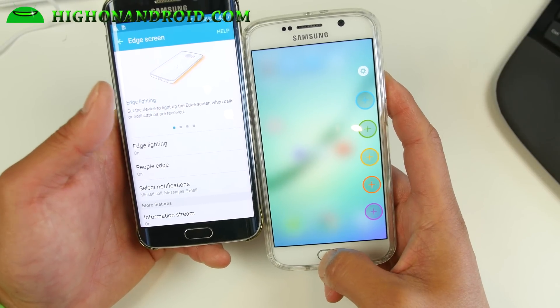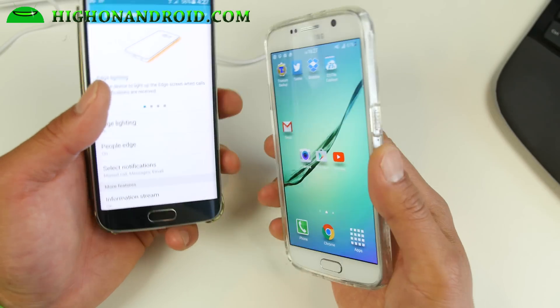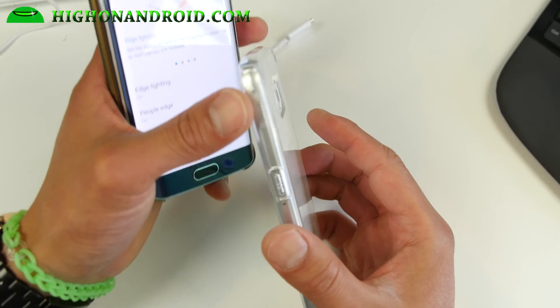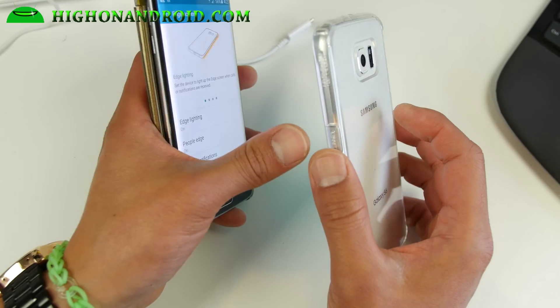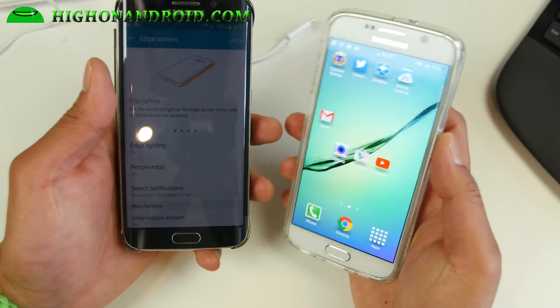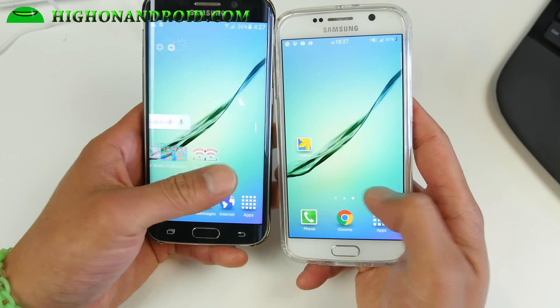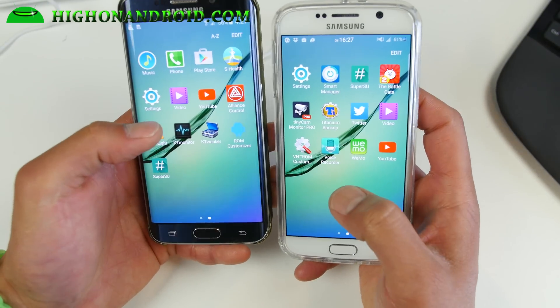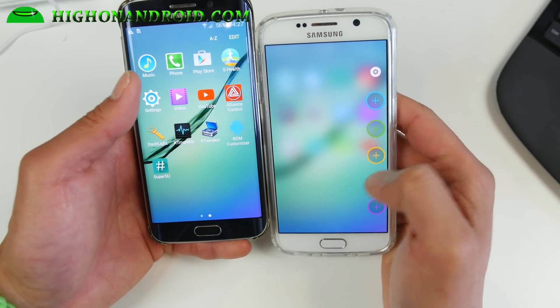The edge lighting will work. Now make sure you use a case with a lip — preferably a see-through clear case like this — then the light will reflect off and you will actually make full use of it. Night clock doesn't work because you don't have an actual edge screen, but other than that you get everything that's on the S6 Edge, which is pretty much the edge lighting feature.